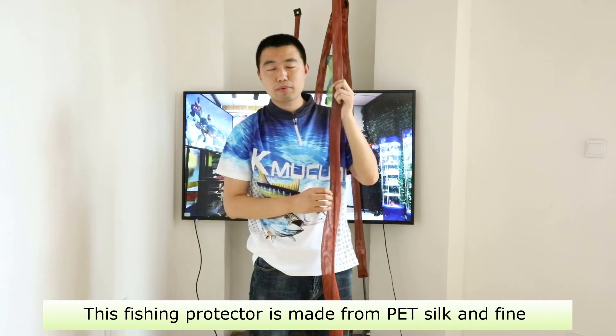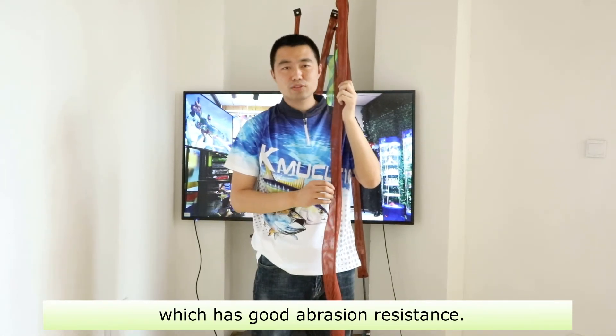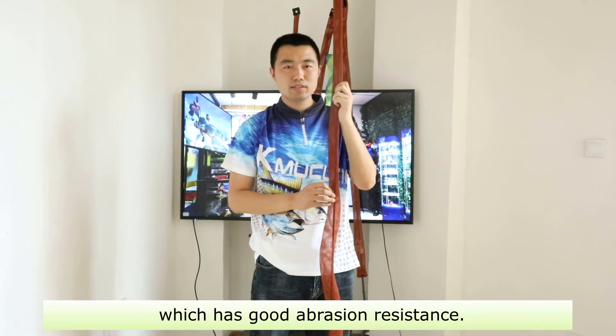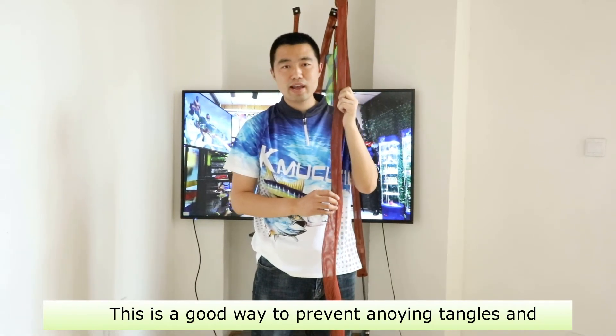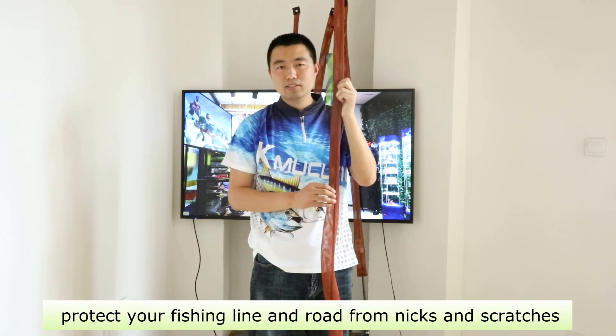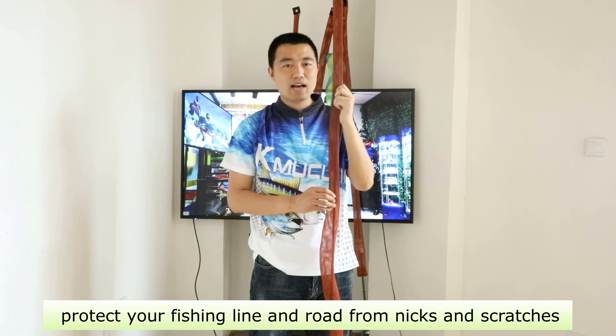This fishing rod protector is made from PET silk and fine, which has good abrasion resistance. This is a good way to prevent annoying tangles and protect your fishing line and rod from scratches and nips.